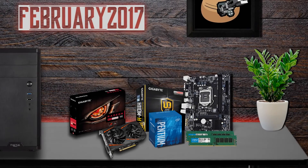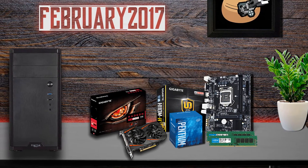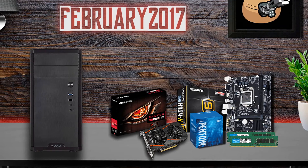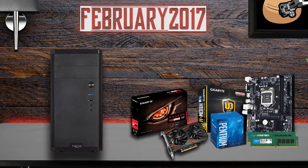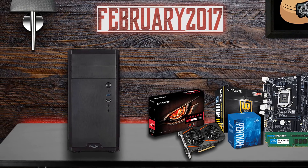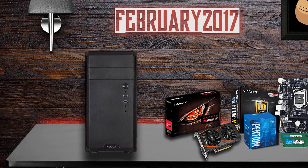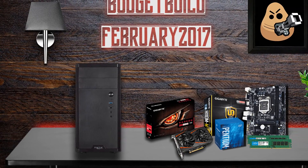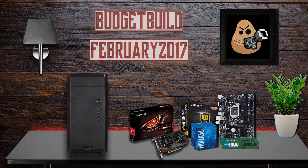So that wraps up all the parts for this month's budget build. I have not included any monitor or accessories in this video as I wanted to solely focus on the computer itself. I will make videos on monitors, keyboards, and mice in future videos, which I hope you'll stick around for. As mentioned, all links to buy these parts will be in the video description below. Part prices may vary depending on where you live, so you can use this build as a starting point and adjust the parts to meet your budget requirements. If you could leave a like on this video and share it with anybody looking for a budget PC, it would really help me out. If you have any questions please comment below and I will reply as soon as I can. Thanks for watching.